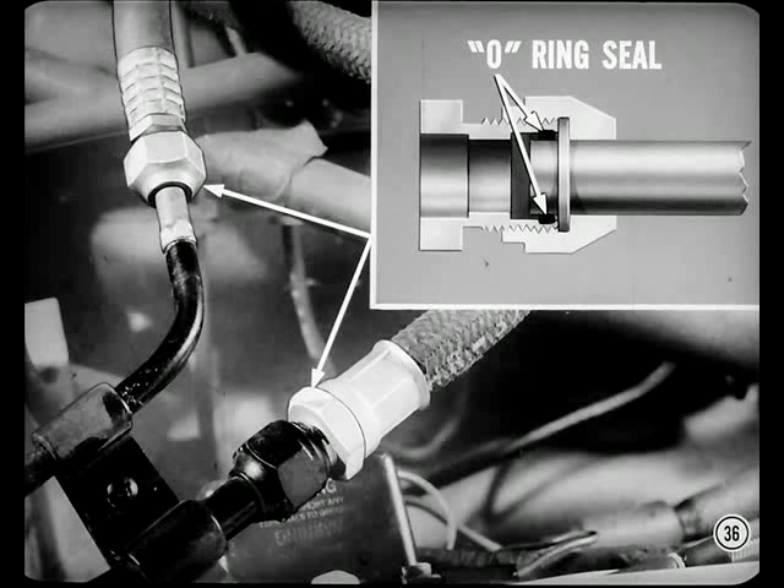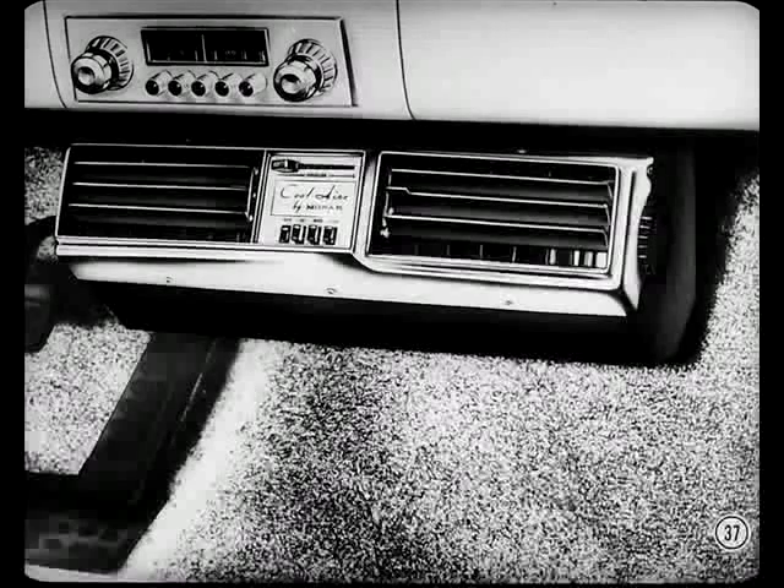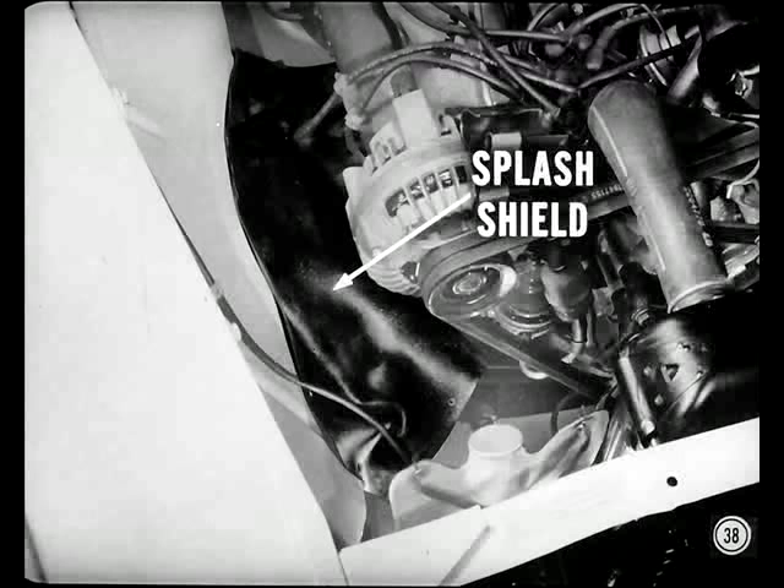Remember that. O-ring seals are now used at all refrigerant line connections on all units except Valiant and Dart. The factory-installed Valiant and Dart air conditioning units have been redesigned for '64 to give more foot room up front. If you have to remove any engine compartment splash shields for access to the engine, don't neglect to reinstall them when your work is done.